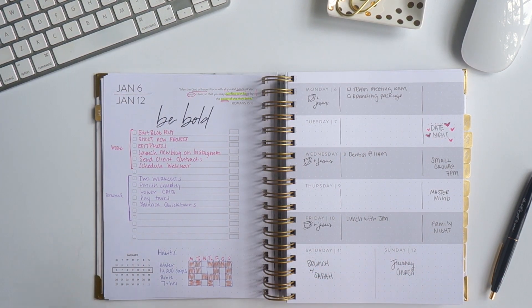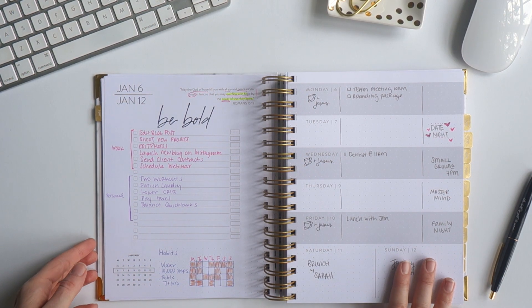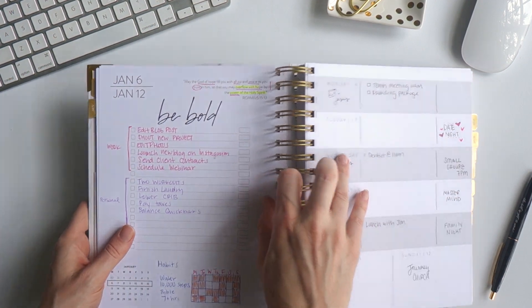So the horizontal weekly layout has the to-do list on the left and then the week at a glance on the right. This is how I like to do it — and there's no right or wrong way to do this. This is just my favorite way.